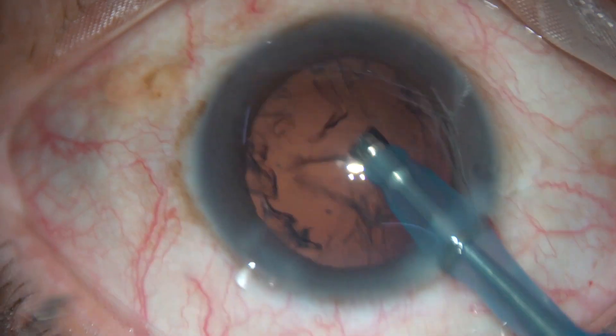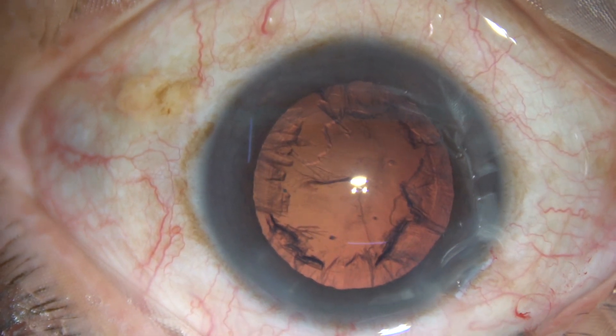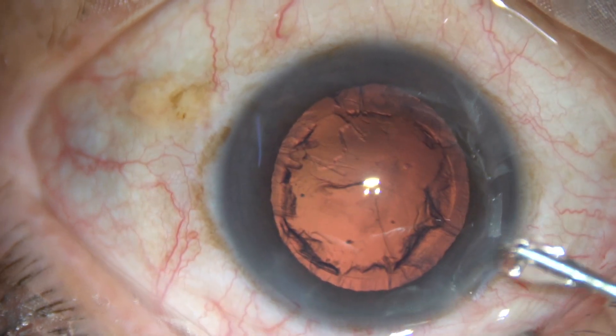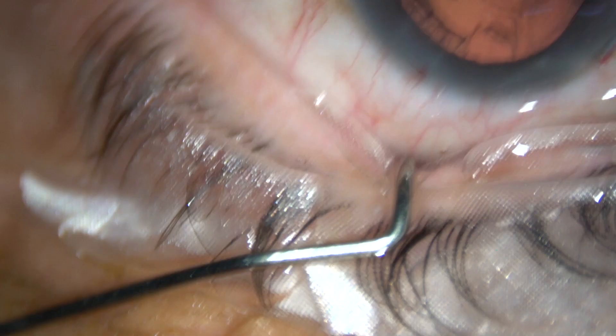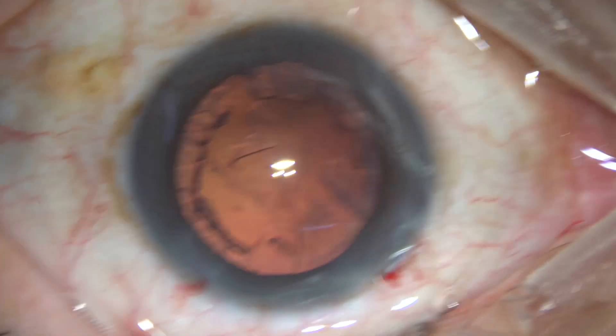That is it. The nucleus is managed. Now a lot of cortex is there in this case. A little bit of viscoelastic substance is injected into the anterior chamber. And now a 23-gauge Simcoe cannula is taken.